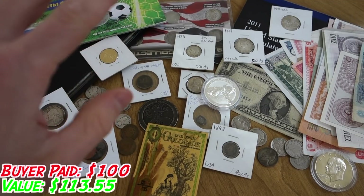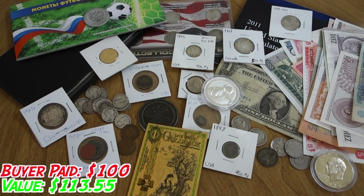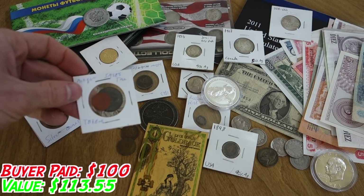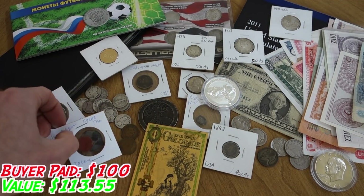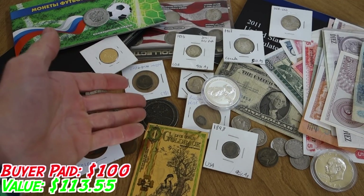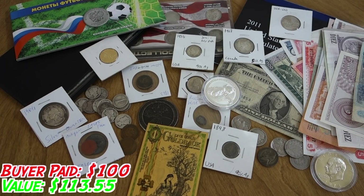So there you have it — this is what a grab bag should look like. The guy paid $100 and this is well over $100, about 10% above, being as conservative as possible looking at eBay sold listings and industry prices. This is what a $100 grab bag should look like — you get $100 worth of value, there's no filler or junk, and there are interesting pieces. Even things that aren't worth much, like the antique Missouri sales tax tokens or the Foxwoods token, are novel and unusual, things you don't see in a collection every day.